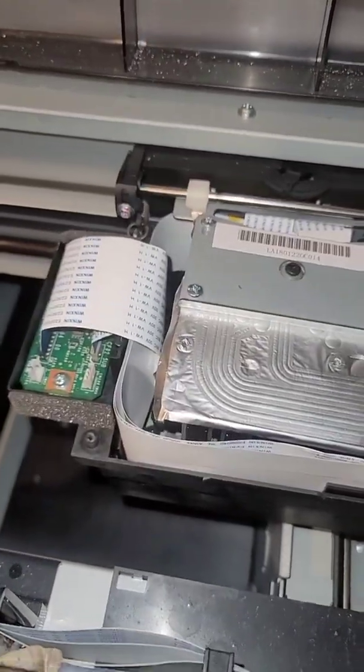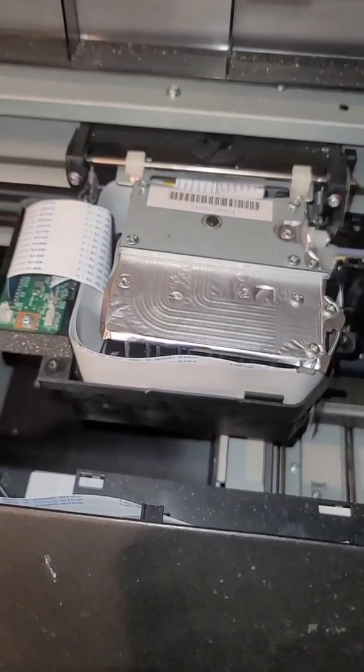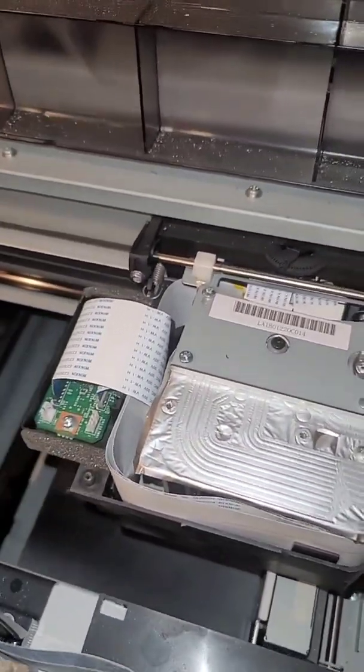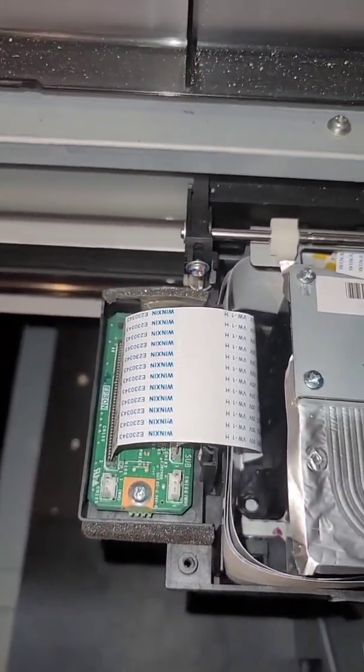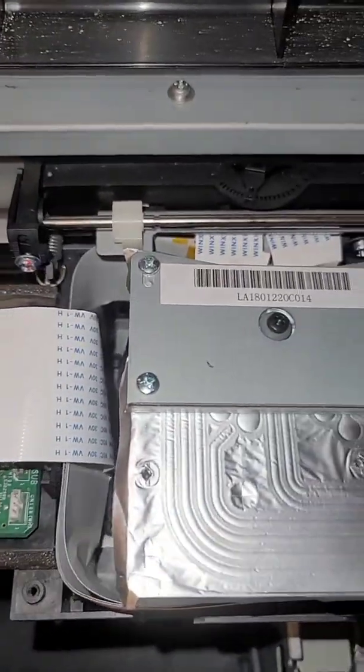I figured I would document this for anybody who's needing to replace a print head on an Epson F2100. If you're on an F2000, you'll have to use a different program to do your inputs on your print head to program it, but here's how you remove it.